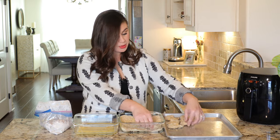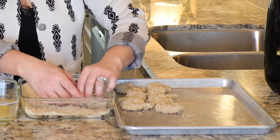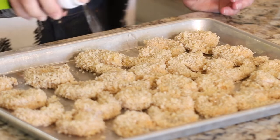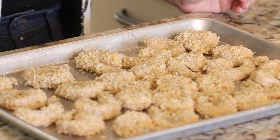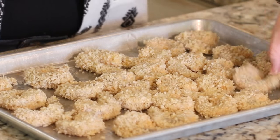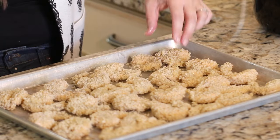I'm transferring the shrimp over to my little tray. Now we're going to take our cooking spray and spray the shrimp really good and liberally on the first side, then flip it and spray it on the second side.